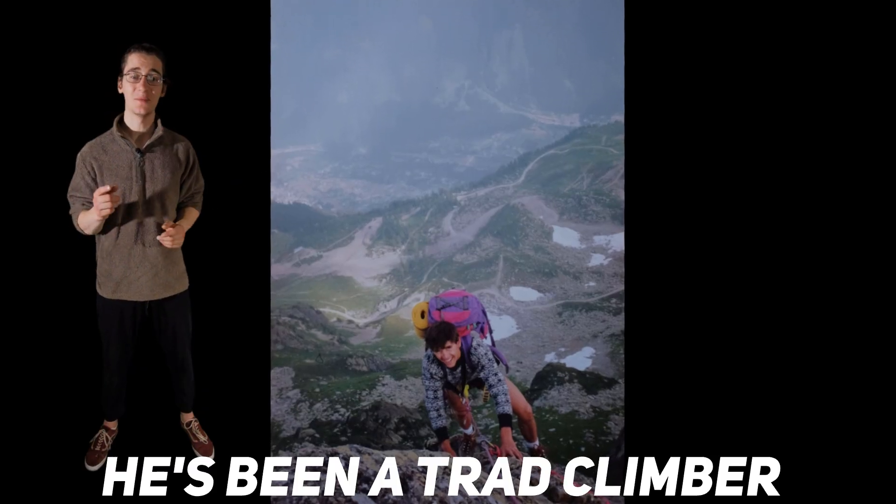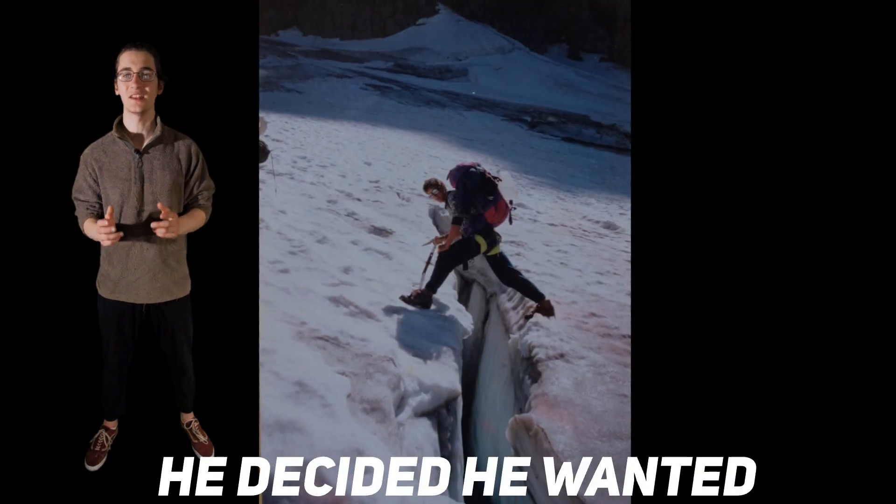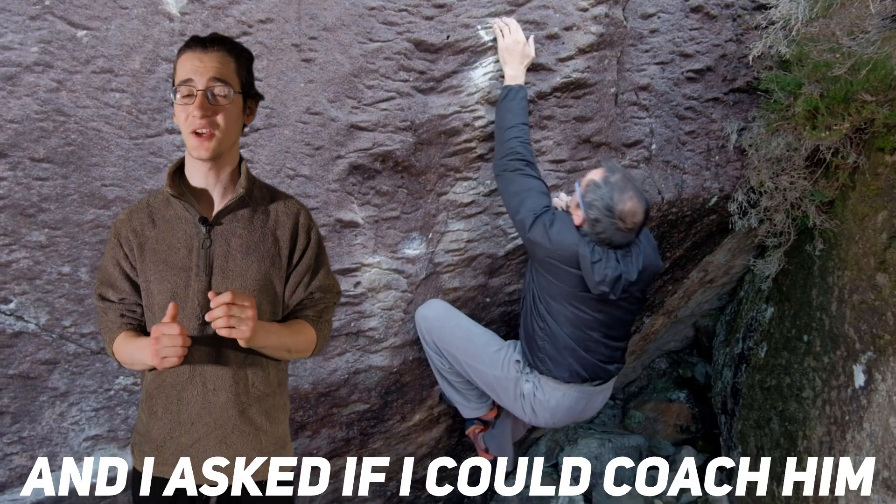This is my dad, Joe. He's been a trad climber since he was 16 but recently he decided he wanted to get into bouldering and asked if I could coach him.